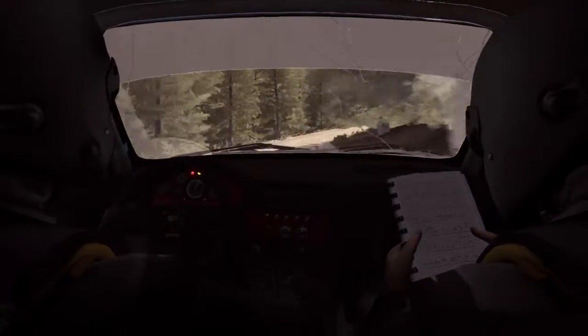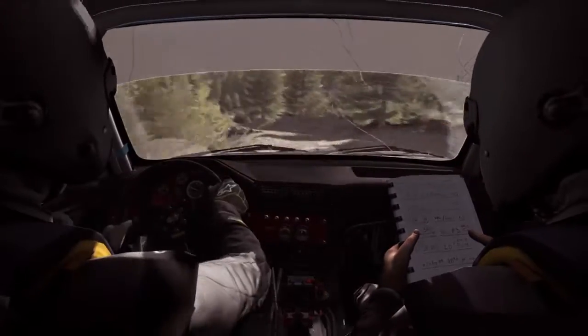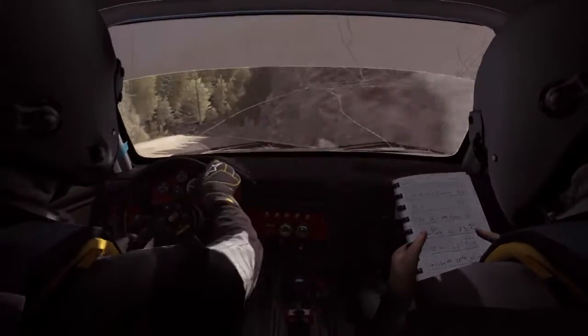40, pass junction, descent, left 3, right 4, don't cut, into left 3, half long, don't cut, 60, left 4, long, over crest, keep in.